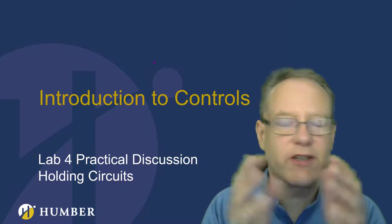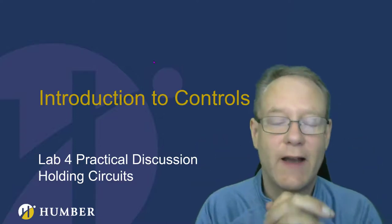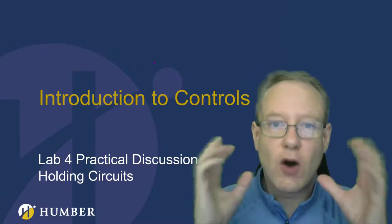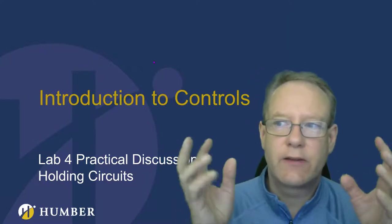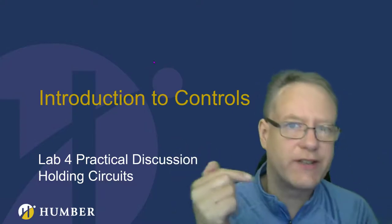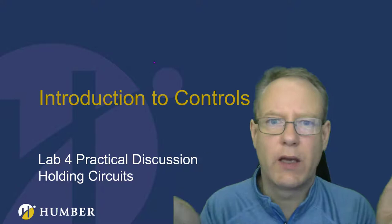Welcome to holding circuits. Holding circuits are truly amazing. A holding circuit is a relay that stays on after the signal that told it to come on goes away.